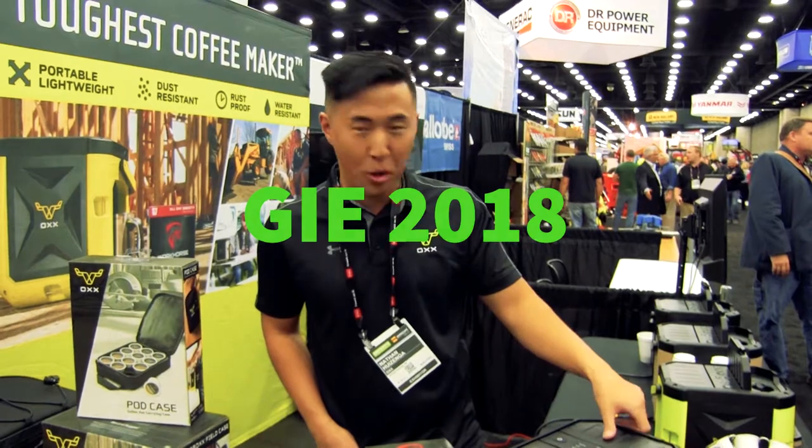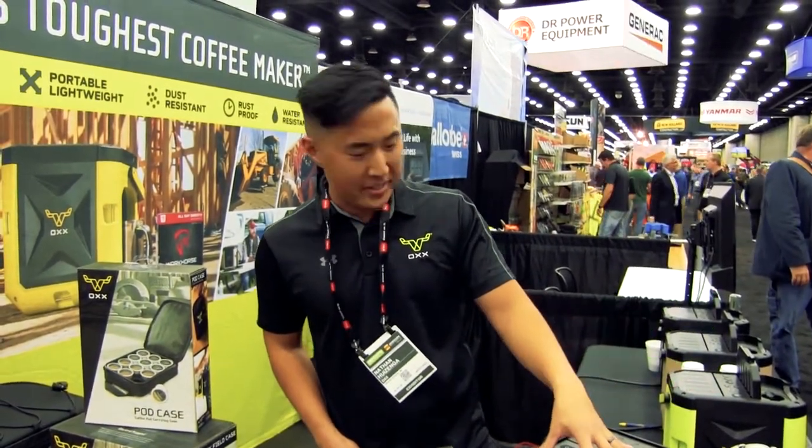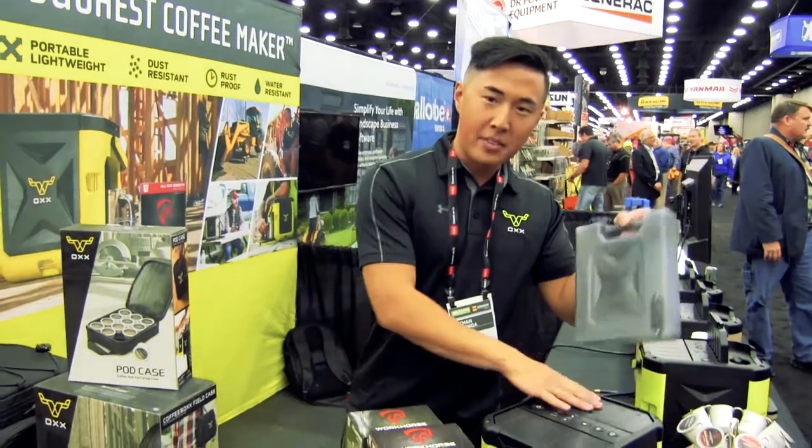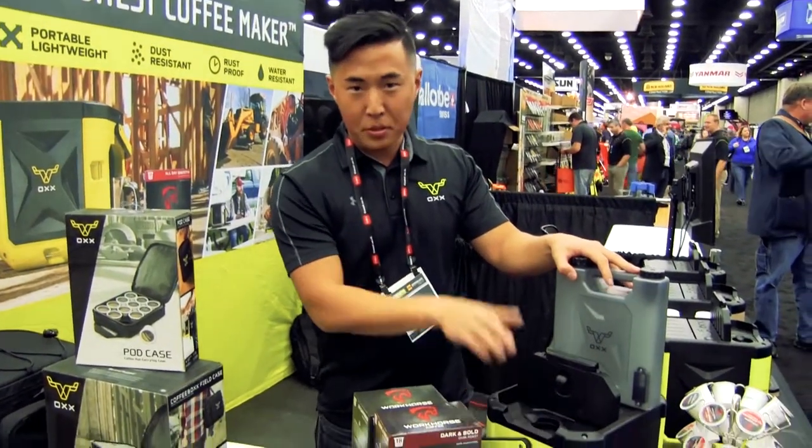My name is Nate with Ox Incorporated. The product is called the Coffee Box, which is the world's toughest coffee maker. It's all self-contained and easy to use — an all-use style setup, so you can use any type.